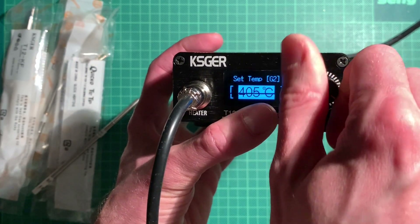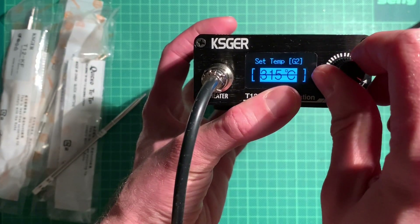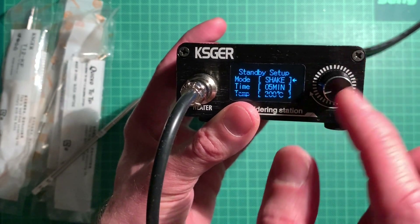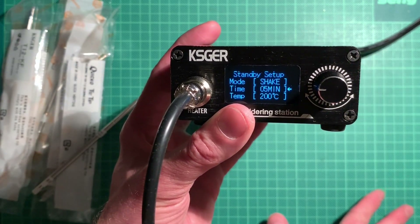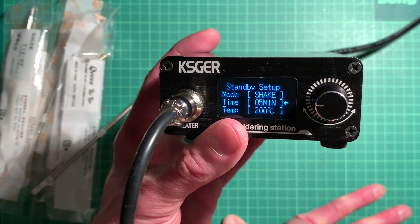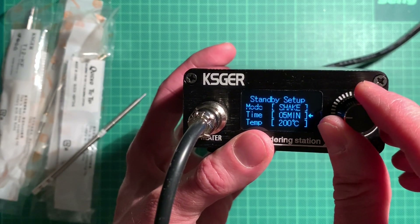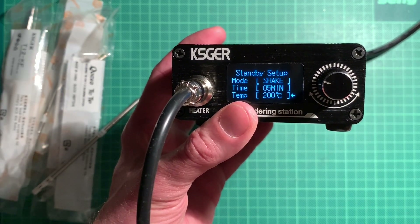If you want to set the temperature to a different setting, just press the wheel on the front and then set whatever temperature you like. The range is 150 to 480 degrees Celsius. I think 350 is a good compromise for soldering. If you want to go into the menu, press and hold. In the menu there's a standby section where you can set the wake-up mode - 'shake' means picking up the pen triggers wake-up. Time to standby I've set to five minutes; the default was half an hour but that was too long.